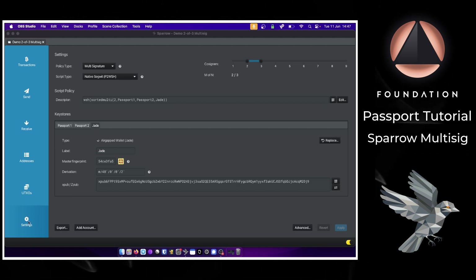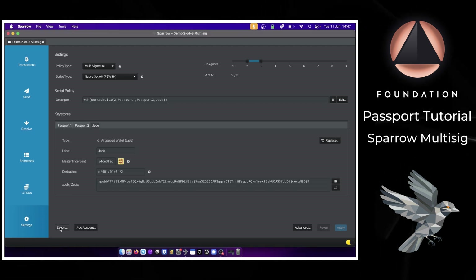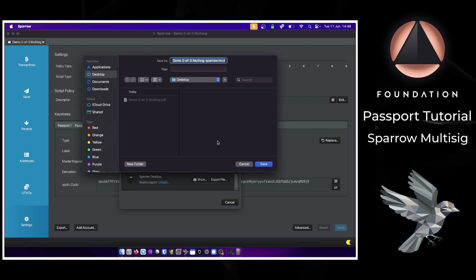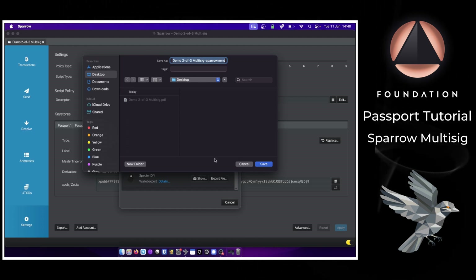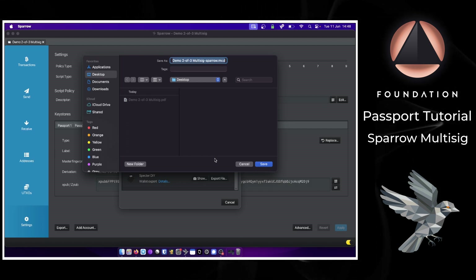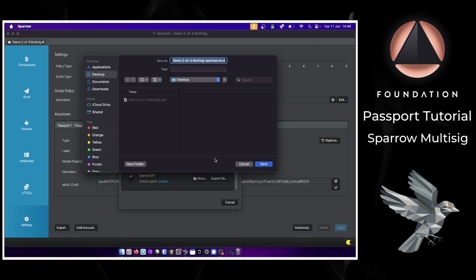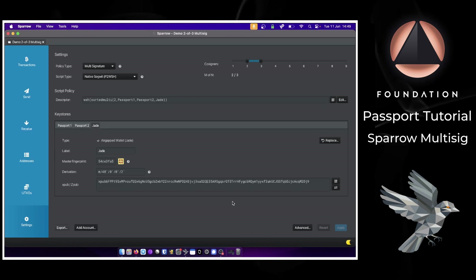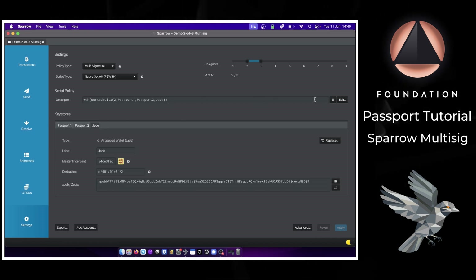In Sparrow, go to Settings, then Export, and export the Sparrow backup file. This creates a backup file for the multi-sig wallet that can reconstitute the wallet into any other instance of Sparrow on any machine. However, if in a future scenario you're unable to obtain Sparrow, it also makes sense to have a more universal backup of the wallet file.